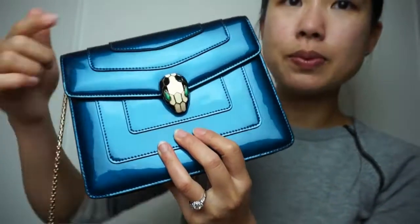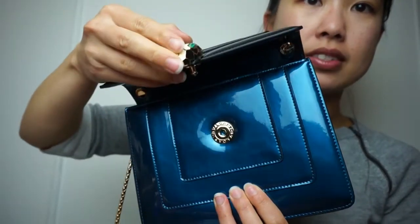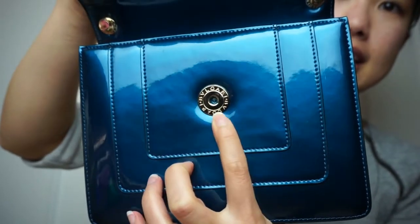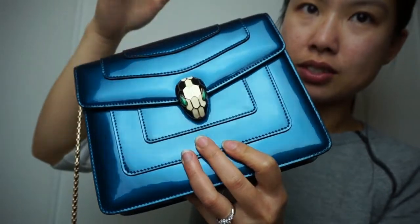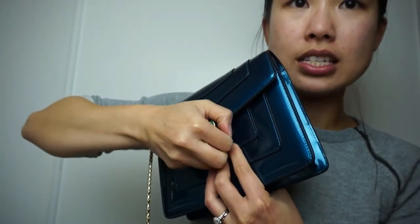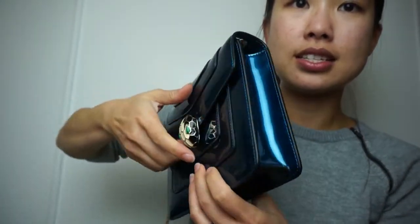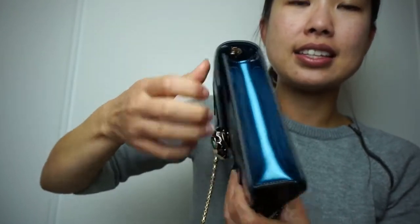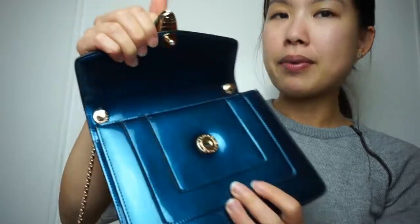Let's go inside the bag. This clasp right here — you just pull on the snake head and it opens. On the inside it has the Bulgari brand right there. When you want to close it you just press and it closes. It's a pretty strong clasp so it doesn't open on its own — you actually have to want to open it for it to open.